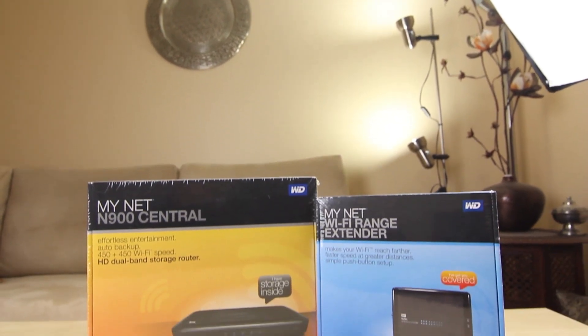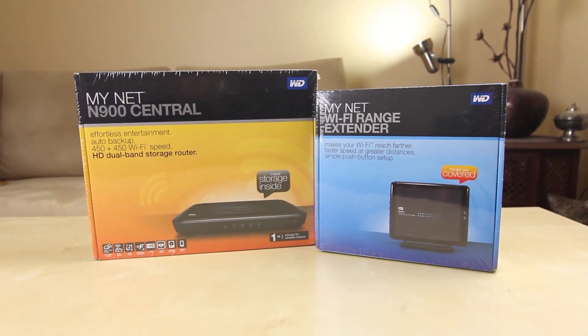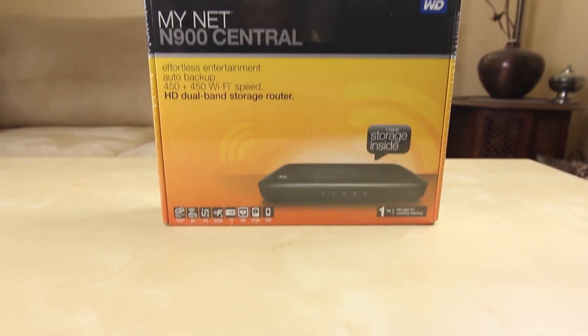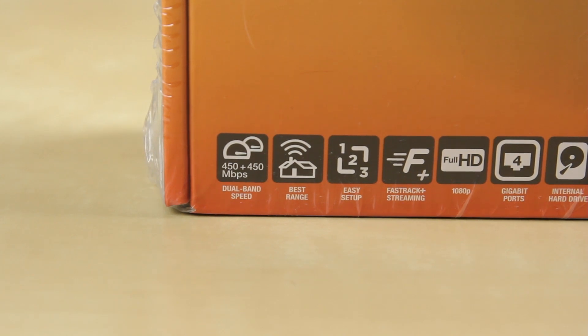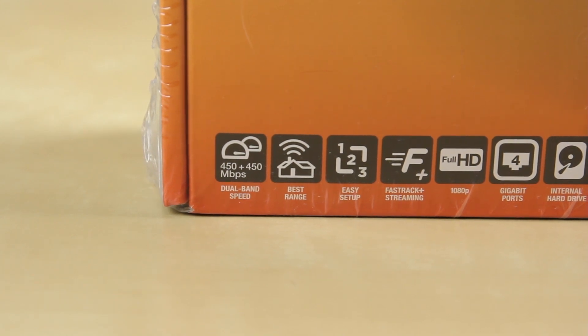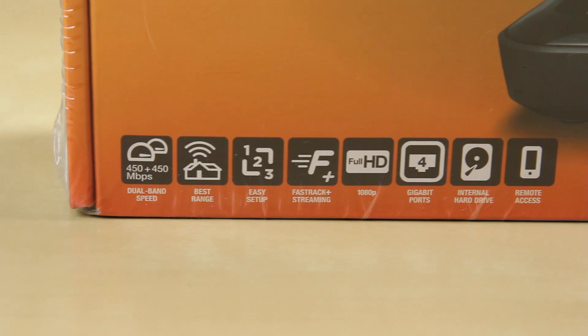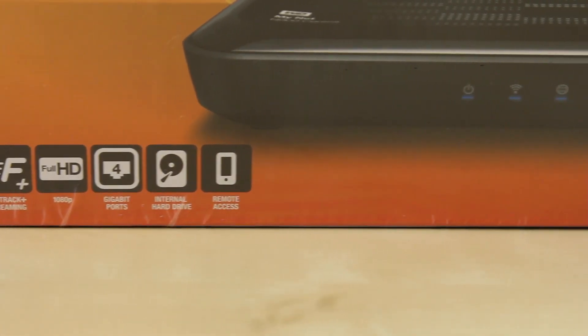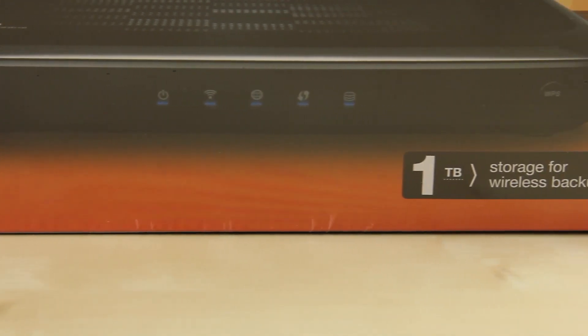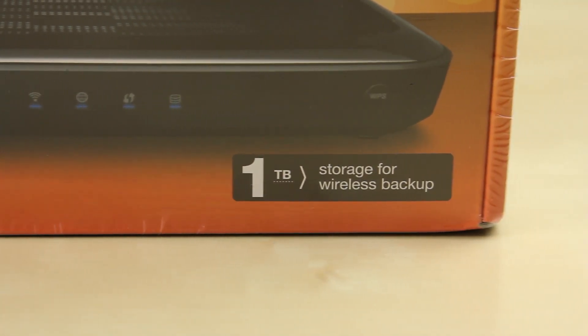Welcome to another product feedback video. We'll be checking out two products — unboxing and review. The first is the Minenet N900, which offers a broadband router with dual-band speeds: 2.4 GHz and 5.8 GHz wireless networking. Something really cool is that it includes one terabyte of internal storage.